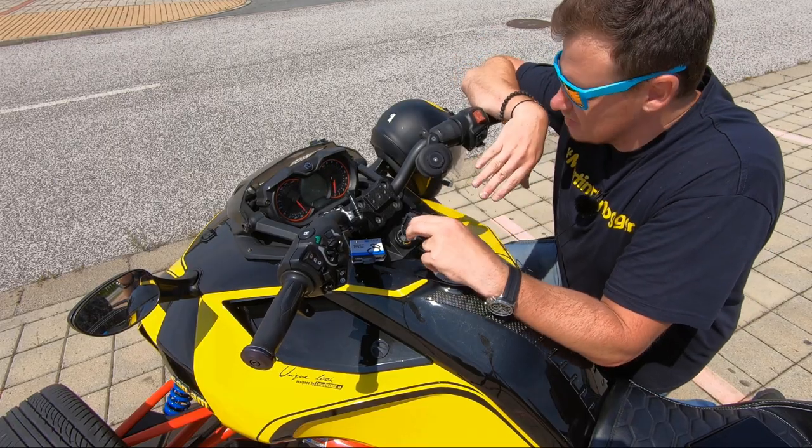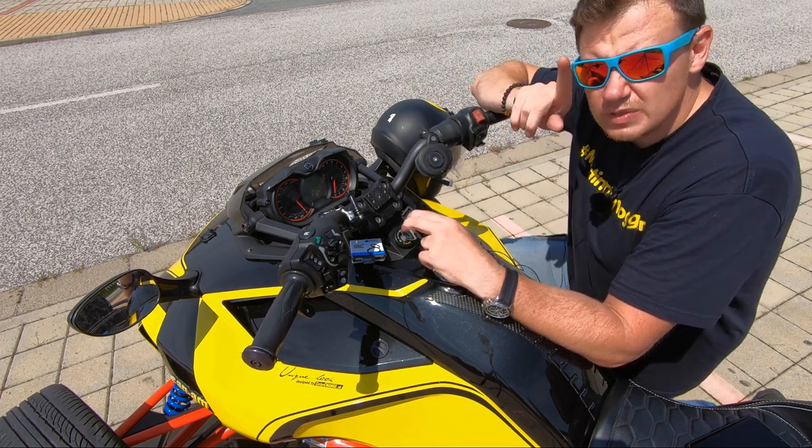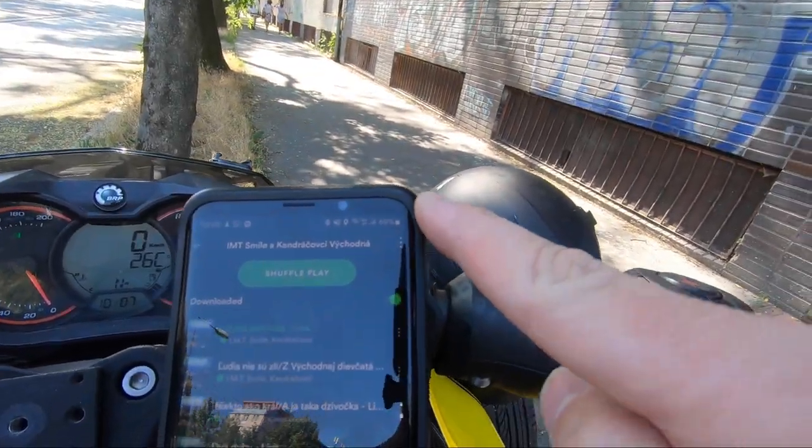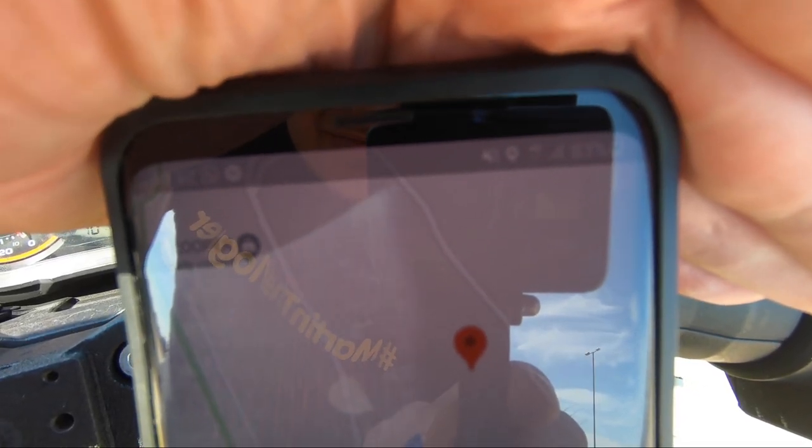I also did a quick charging test. Starting at 69% battery with 30 kilometers to go — Spotify running, Google Maps running, Bluetooth on for my helmet speakers, Wi-Fi on, tons of apps running. The result was 14% of charging in about 25 minutes. Not bad.